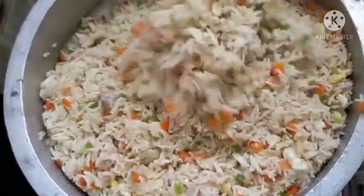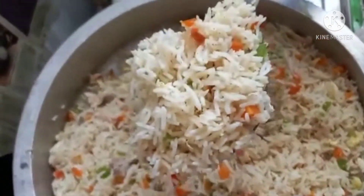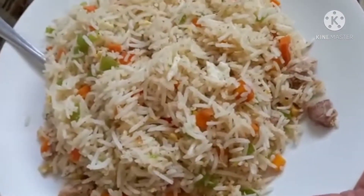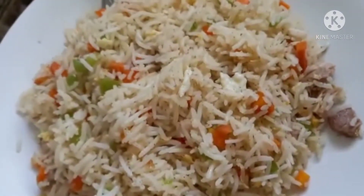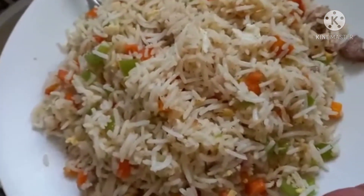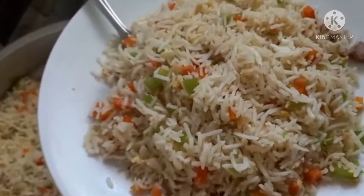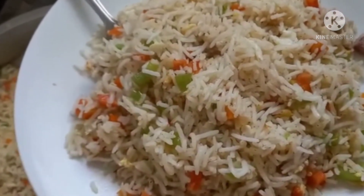The fried rice is ready to make the bowl. Now we have to make the sauce — tomato sauce and chili sauce.